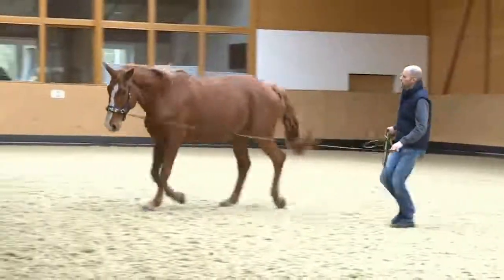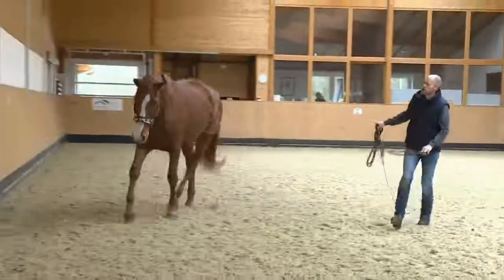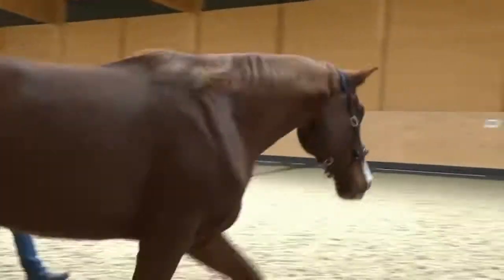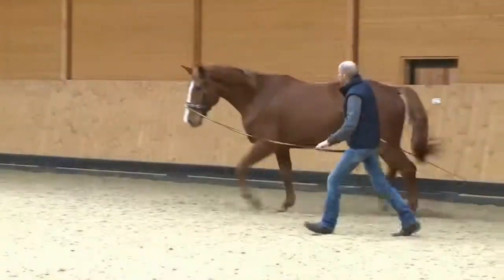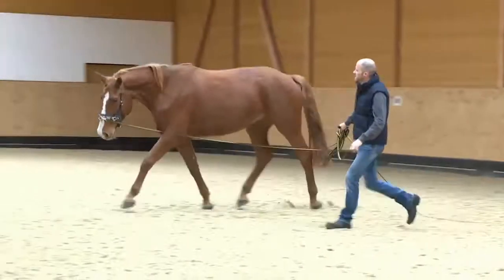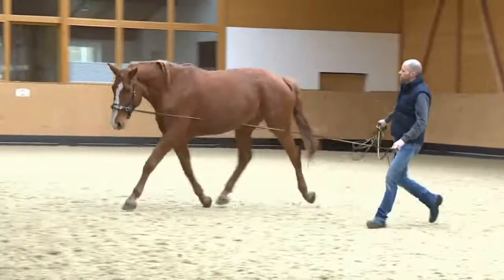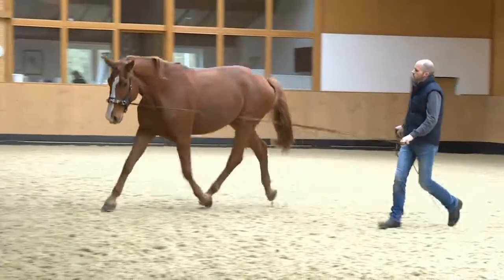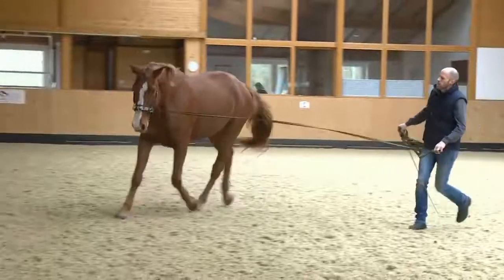Here we see the six-year-old Losty again. He has made good progress. He is much more supple. He has better balance. He is beginning to bend and his back is swinging upward. Training this better and healthier way of moving on the lunge will contribute greatly to his physical and psychological well-being and development.